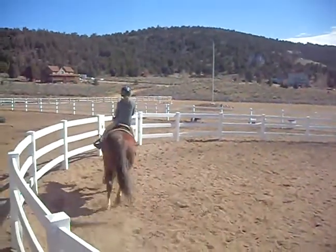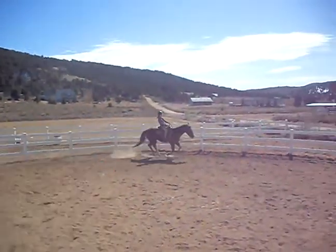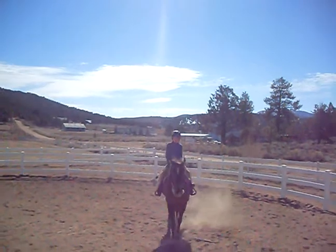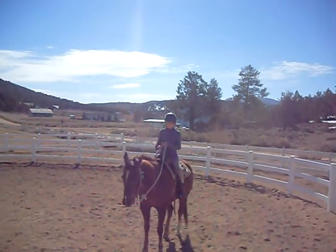Keep it up. Get him going again. Good job. Now ask him for a whoa — dead stop. Back him up. Back him up. Back. Release.